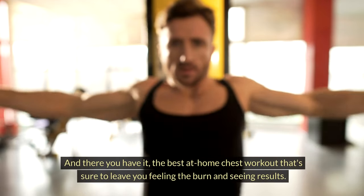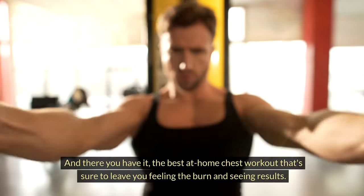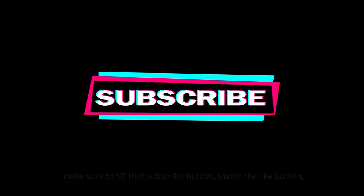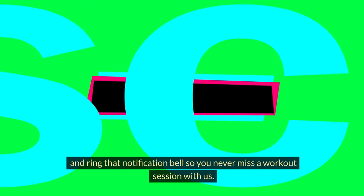And there you have it — the best at-home chest workout that's sure to leave you feeling the burn and seeing results. Remember, consistency is key and rest days are your friends. If you enjoyed today's video and want more fitness content, make sure to hit that subscribe button, smash the like button, and ring that notification bell so you never miss a workout session with us.